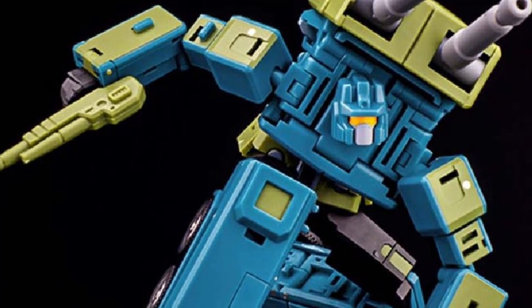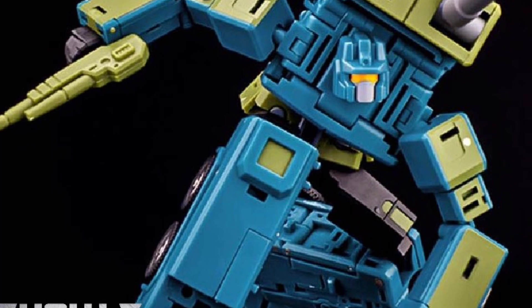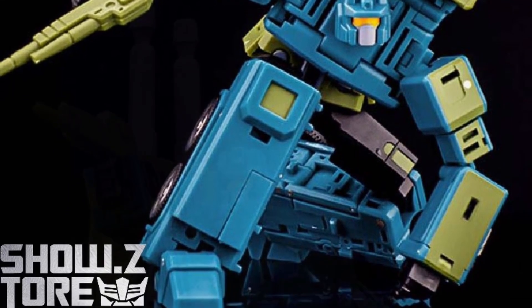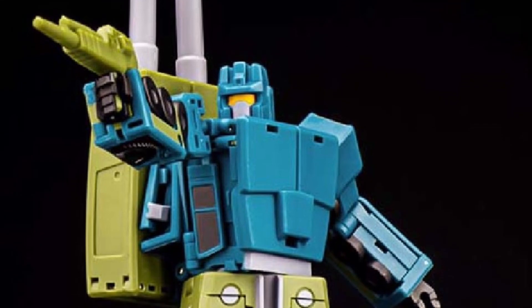Look at that pose. Look at that — it's just a money shot right there. How awesome is that? Oh my goodness. Makes you just want to buy it for that one pic on its own.